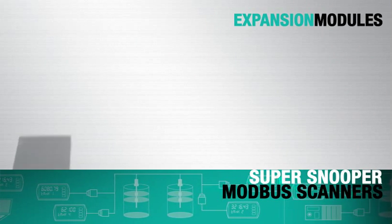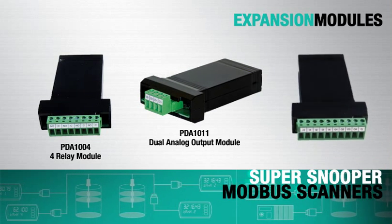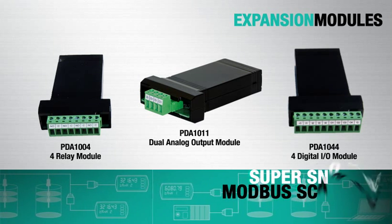Expansion modules let these panel display models add an additional four relays, two 4-20mA outputs, and eight digital I/O, in addition to those available as onboard options.